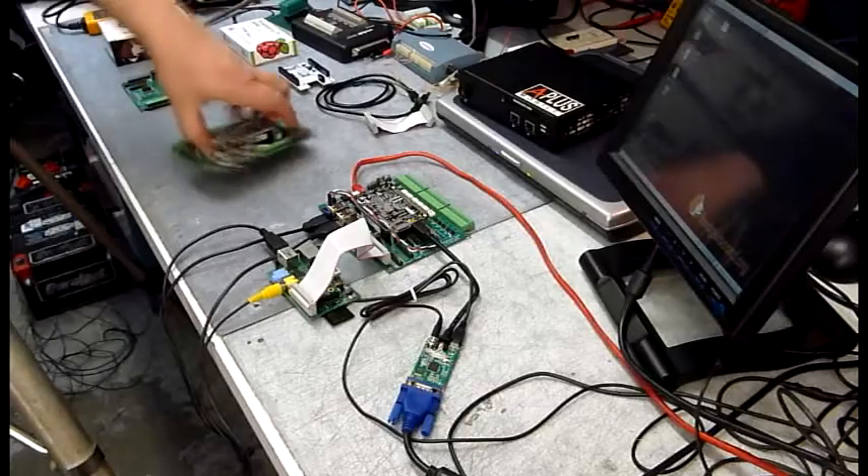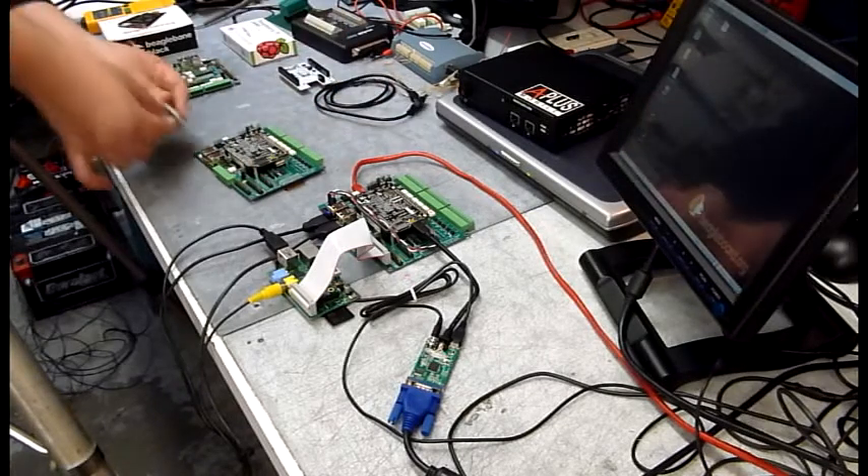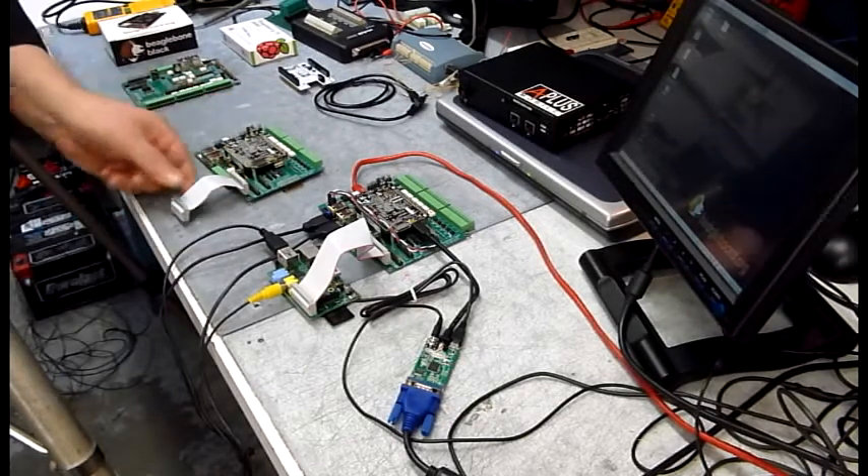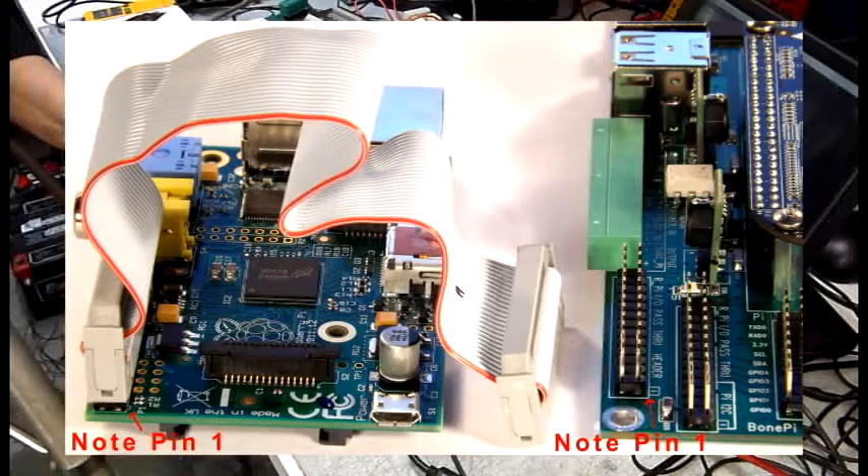It's just as easy to install the Raspberry Pi. You simply note pin one, plug in the ribbon cable connector, and the other end simply plugs into the header on the Raspberry Pi. It's just that easy.